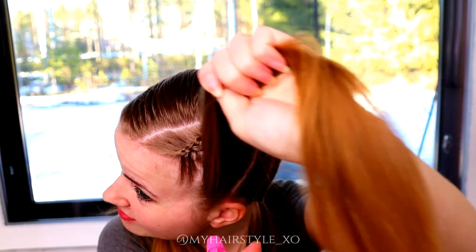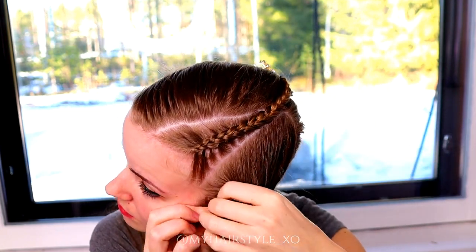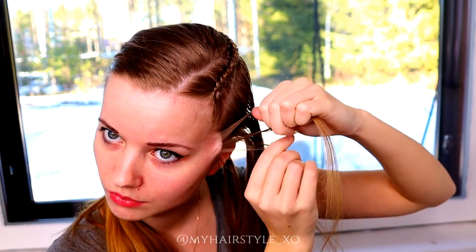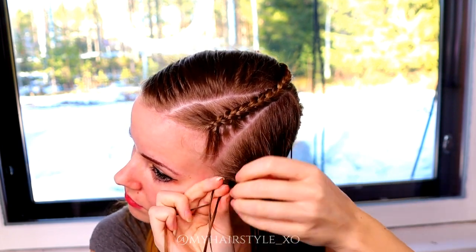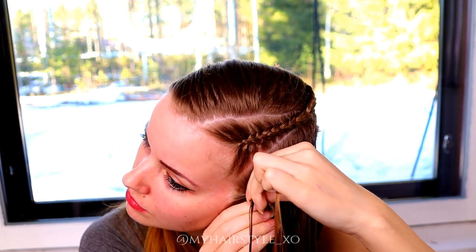Then repeat the same with the next hair strand. Use some water, take 3 strands and then start the braid. Right under, left under, right under, left under, add hair.